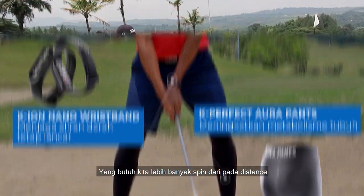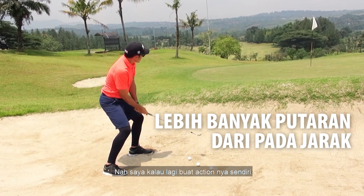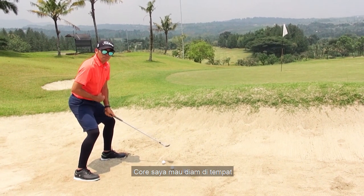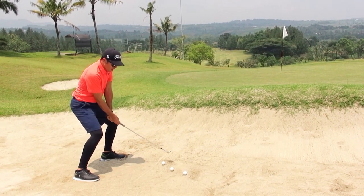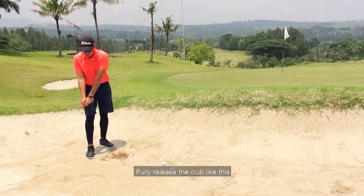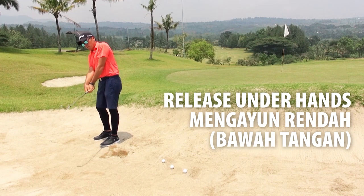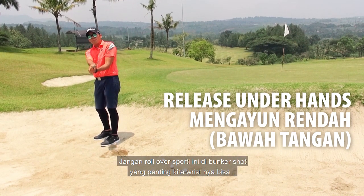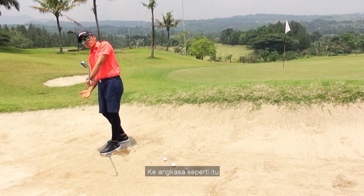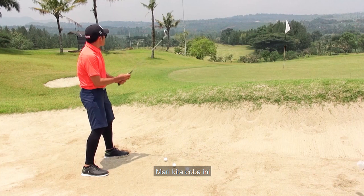Especially buat short bunker shot ini, kita yang butuh lebih banyak spin daripada distance. Satu wide stand ini. Kalau saya lagi buat action-nya sendiri, saya mainly focus ke core saya — mau diem di tempat. Saya swing pakai wrist, make sure saya fully release the club like this. Dan cara saya release-nya itu underhand begini. Jangan rollover seperti ini. Di bunker shot yang penting wrist-nya bisa release, tapi club masih pointing ke angkasa, karena kita mau gunain bounce-nya. Nah oke, mari kita coba.